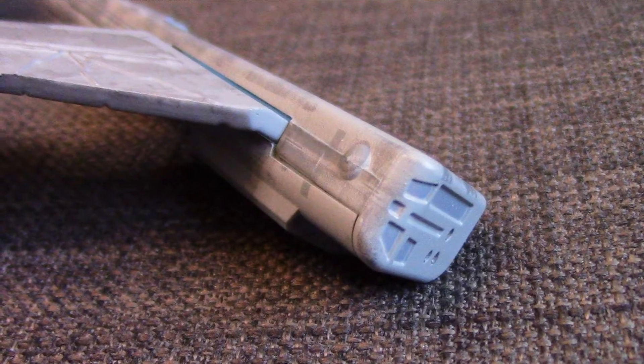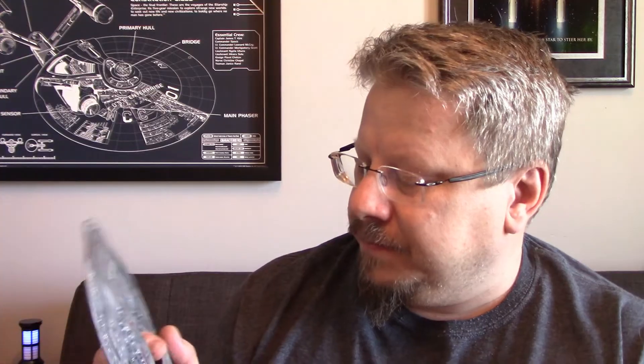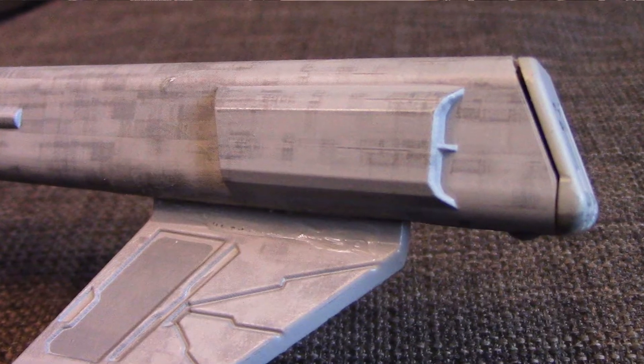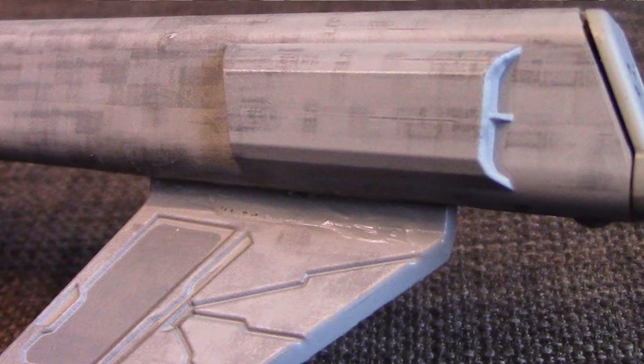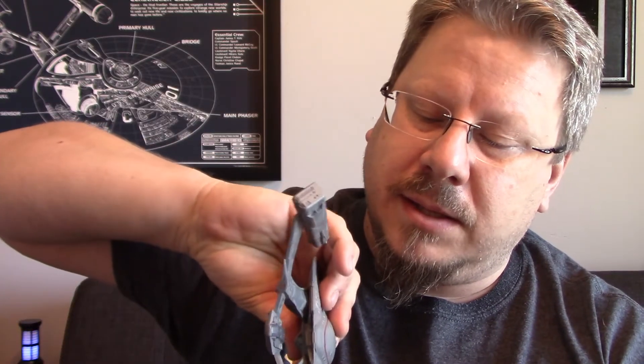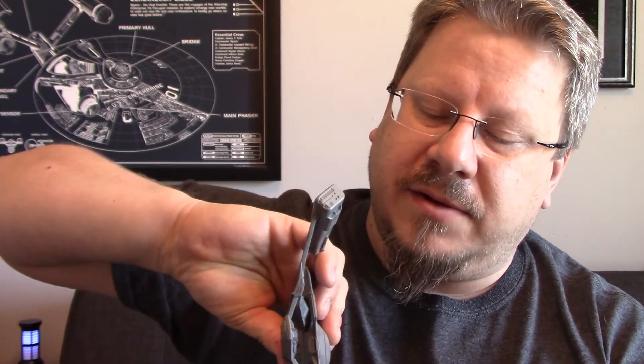On top of the nacelles there's a little formation light spot — not painted, but there's one on the back and one on the front. When I got this out of the box, the port nacelle was off — I have glued it back in, as you can see there's a little bit of glue detail there. It wasn't fully broken off; it had just come off the peg. But it's been fixed and is back to true form.